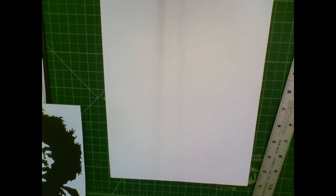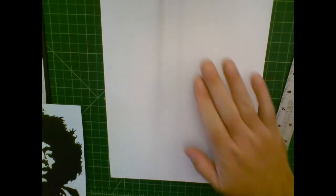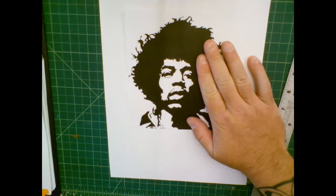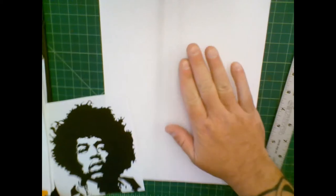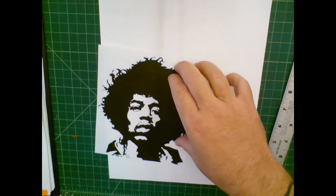So this is what we're going to do to start this project off — something called scaling. The purpose of scaling is to get our drawing surface proportional to our original. So if this is my original and this is my drawing surface, I need to make this piece of paper proportional to this piece.